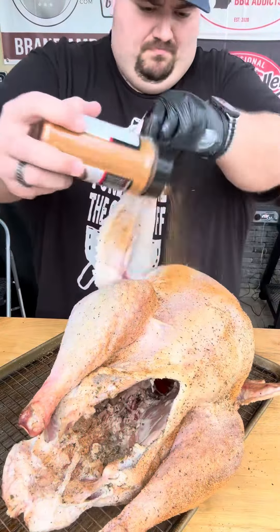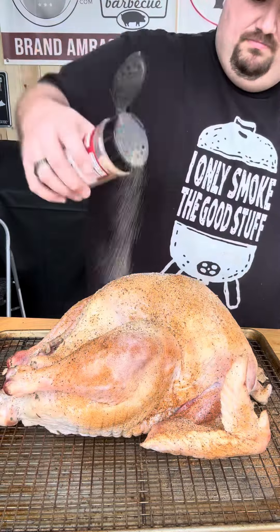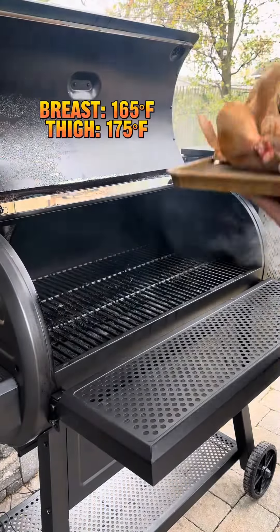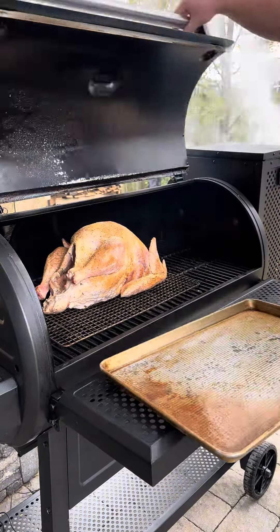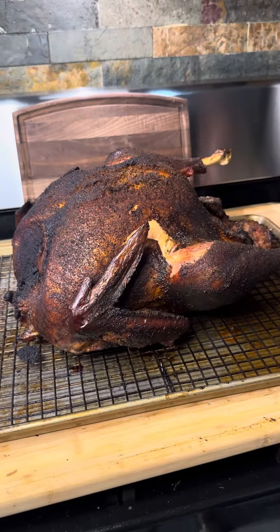Usually I like to spatchcock my turkeys but we're going to try it whole today. And just like that the prep work is done. We're going to throw this into the Chargriller Gravity 980. We're rolling at 275 degrees Fahrenheit. Make sure your temperatures are absolutely right — you don't want to get your family sick. After six hours under smoke this turkey is done.